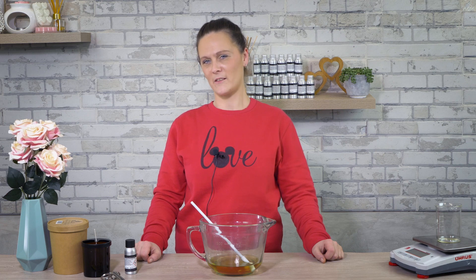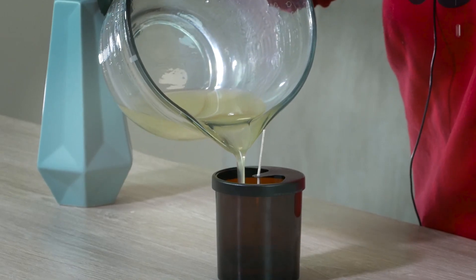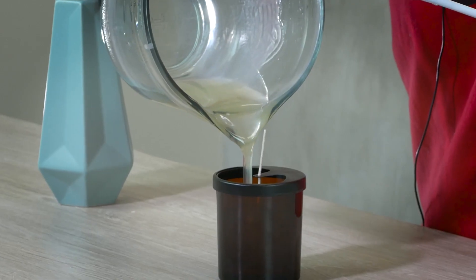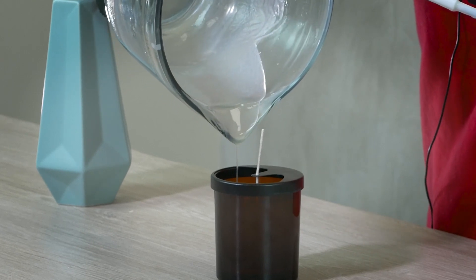Pouring this wax is very easy as you can do a one-pour method. This involves lowering the temperature to approximately 38 degrees Celsius. This should have a creamy consistency when pouring your mixture into your candle container. You want to leave your candle to dry on a flat surface and leave it to crystallize for 48 hours before lighting.